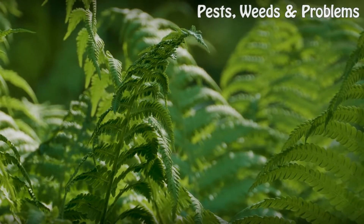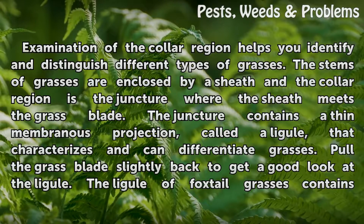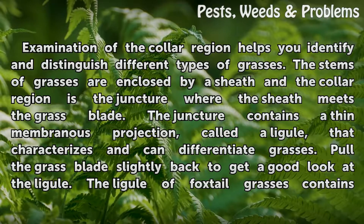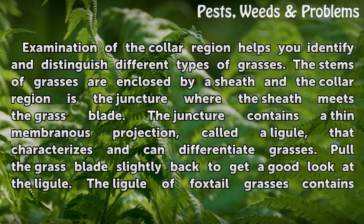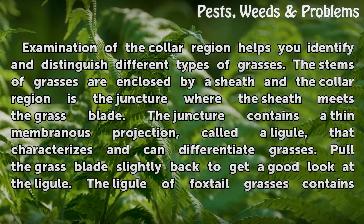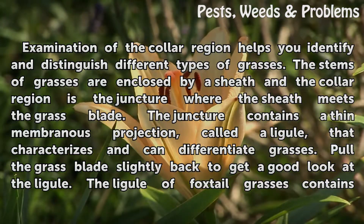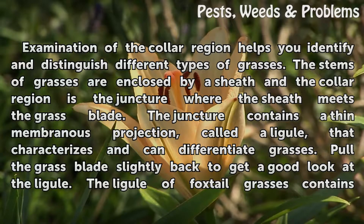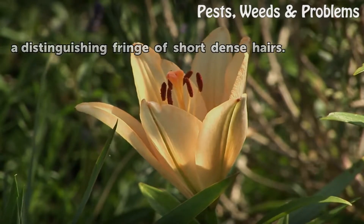Examination of the collar region helps you identify and distinguish different types of grasses. The stems of grasses are enclosed by a sheath, and the collar region is the juncture where the sheath meets the grass blade. The juncture contains a thin membranous projection called a ligule that characterizes and can differentiate grasses. Pull the grass blade slightly back to get a good look at the ligule. The ligule of foxtail grasses contains a distinguishing fringe of short, dense hairs.